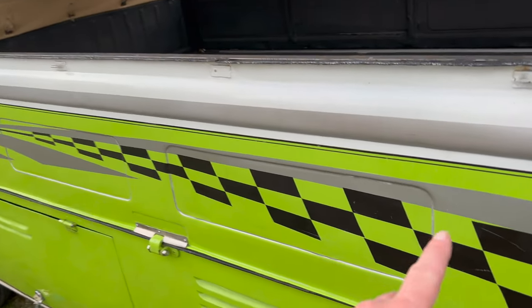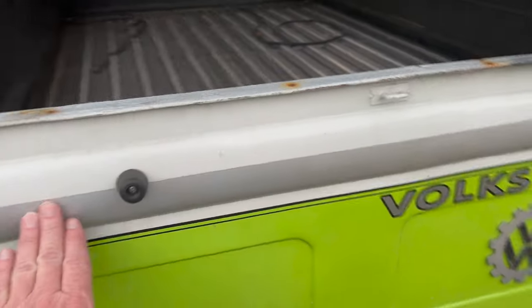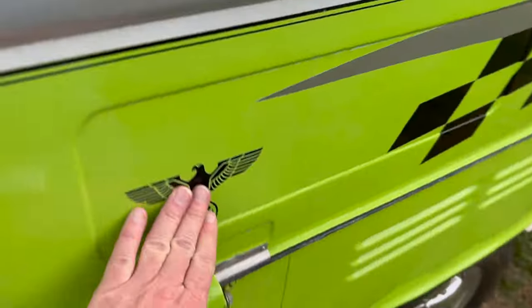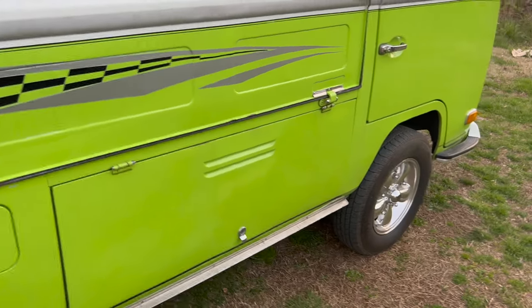So this weekend I will probably be pulling all these stickers off. I can't tell if that's a sticker or paint, but definitely this, this, and that. Hopefully we can make it look a little different.